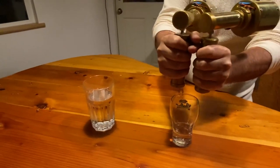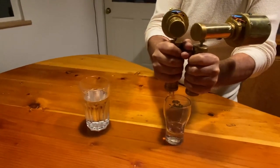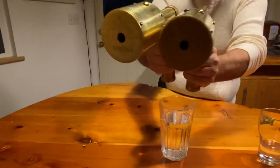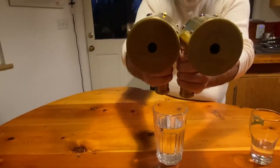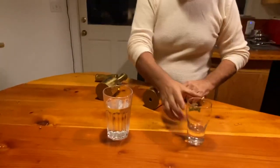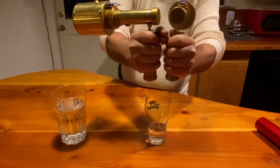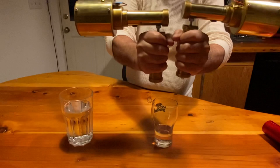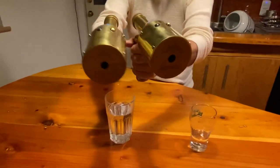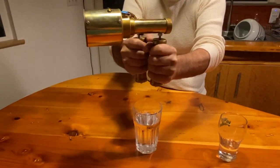You can see the water totally changed. This is quantum scalar light energy — it totally changed that water in not even a second, instantaneous. This is the water that was charged in less than a second, and this is the water that was not charged — both moving to the right.